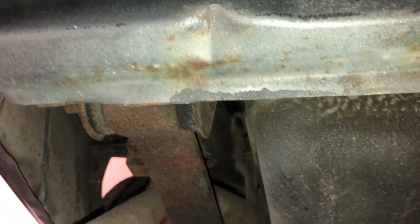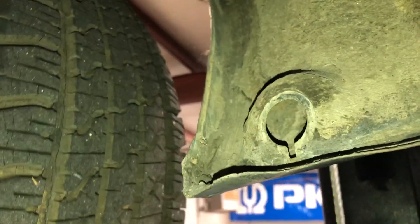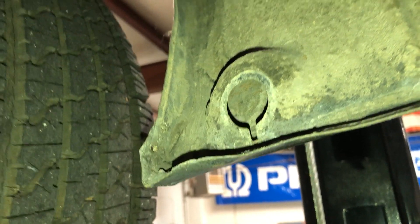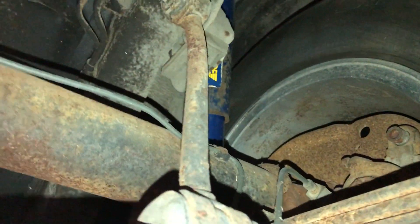It's remarkably decent under here. Let's start with it in the back. That's the rear support, surface rust. It's like somebody had mud flaps on this at one time. The limited slip.